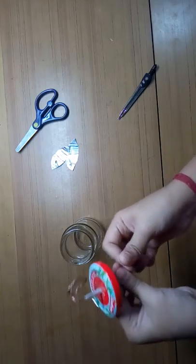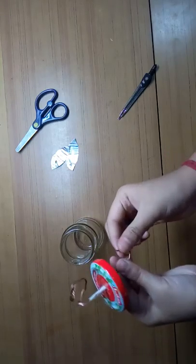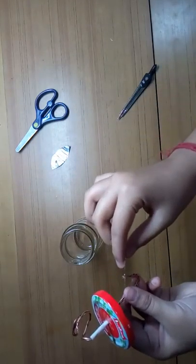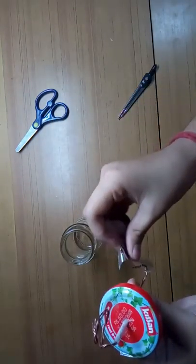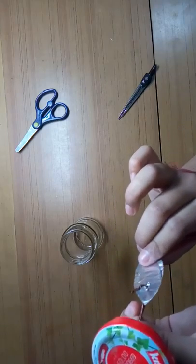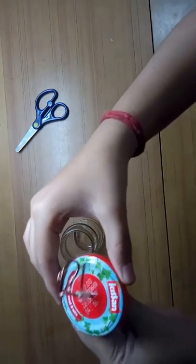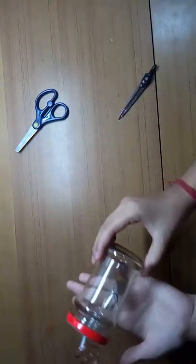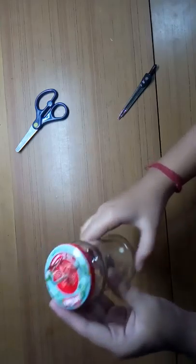The other end should form a U-bend like this. Now you attach the two foil pieces — they hang together. Screw on the lid and that is our simple electroscope. You can make it in your home, school laboratory, or anywhere.